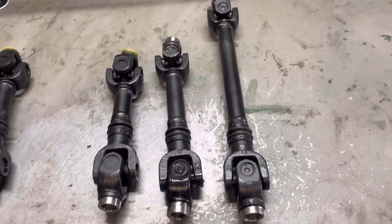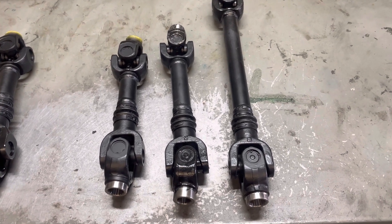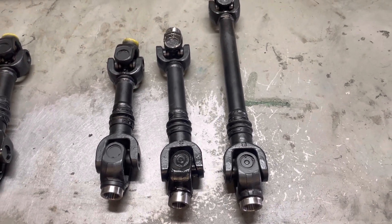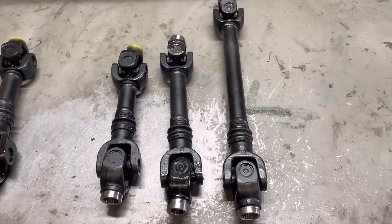Hey guys, just wanted to get on here and make a quick little video about Can-Am drive shafts and the different lengths, and how to identify which one you actually need. In general, we make about four different lengths of drive shafts.